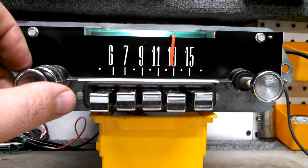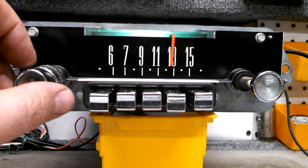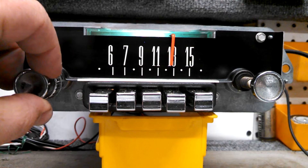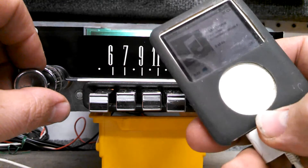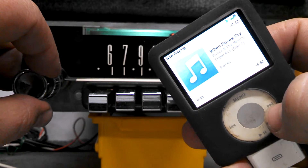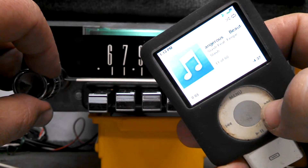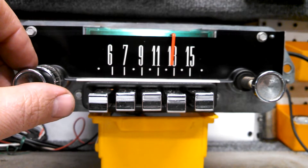Now the radio also has the ability to play an iPod, your cell phone, or another audio device through the aux input. To switch to AUX input, we're going to do it the same way we did to switch to FM, by turning the radio off and back on again quickly. The radio is now playing an AUX input — in this case, it's playing our iPod. Now the radio won't control the iPod or your cell phone, but it will play whatever audio is coming from that device.